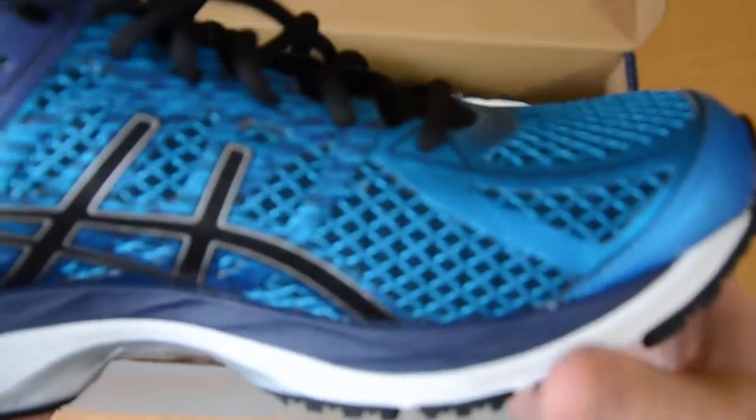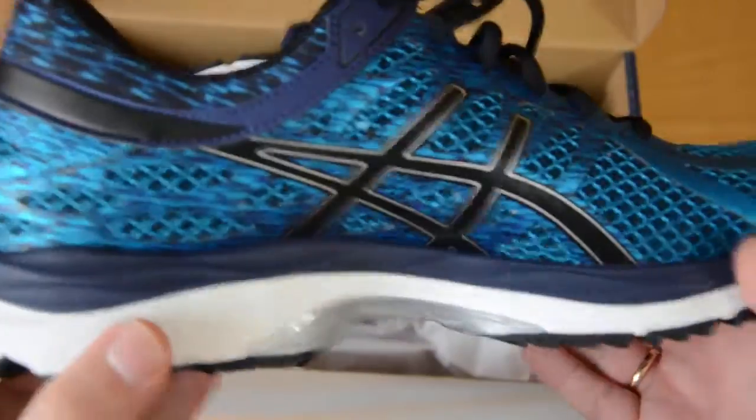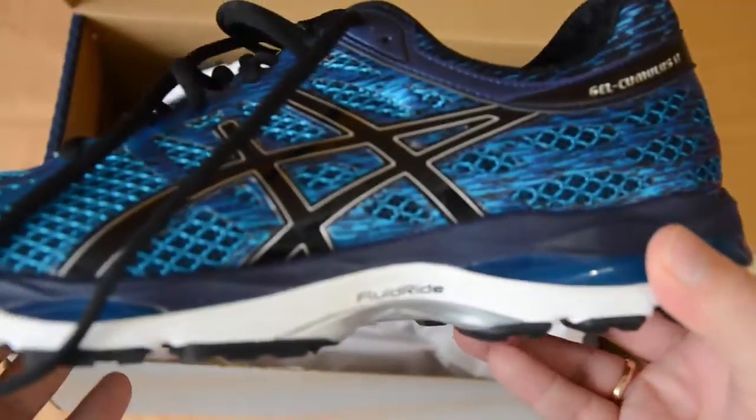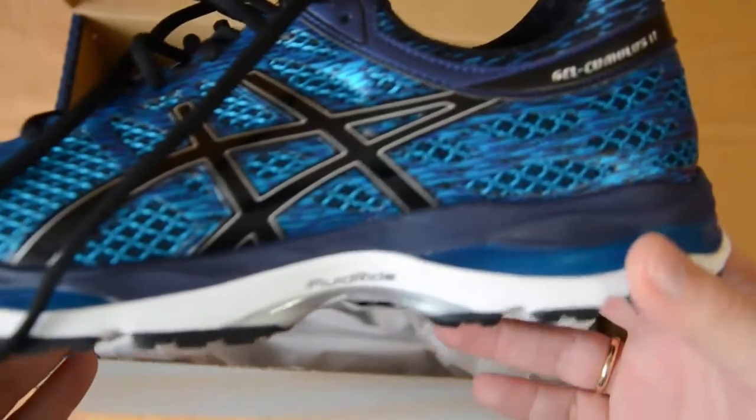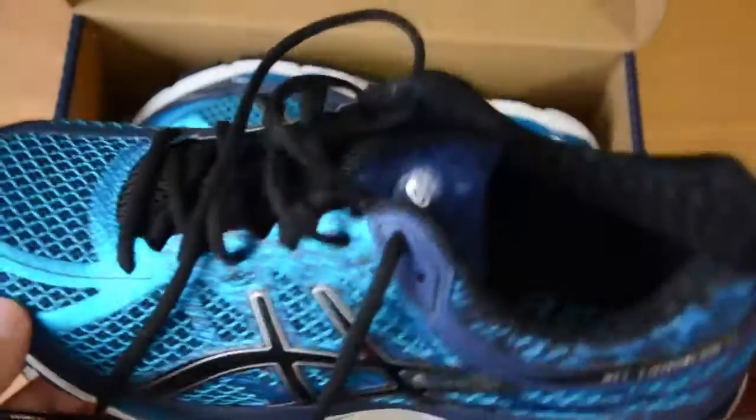Of course that's personal, but I can tell you that's exactly how I feel when I run. I had run almost 1,000 km with the Cumulus 14 and they started to lose their amortization, so that's the reason why I bought this new pair.